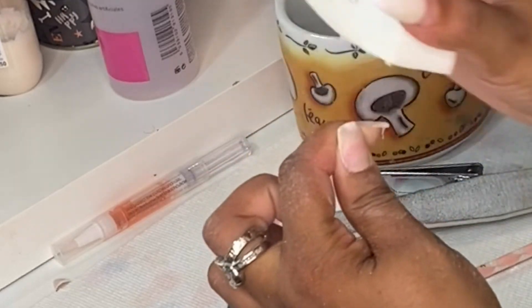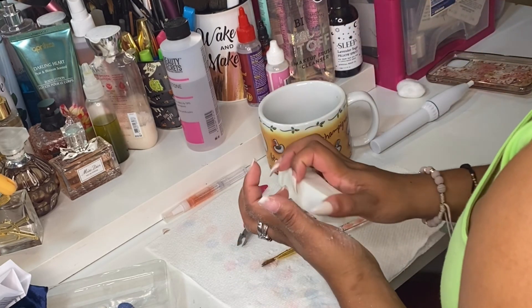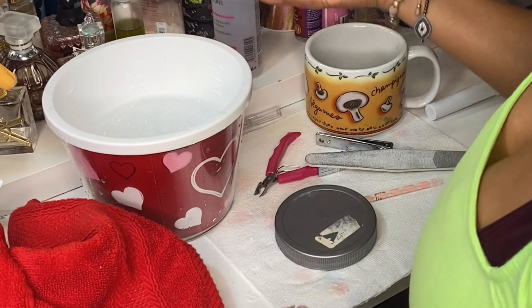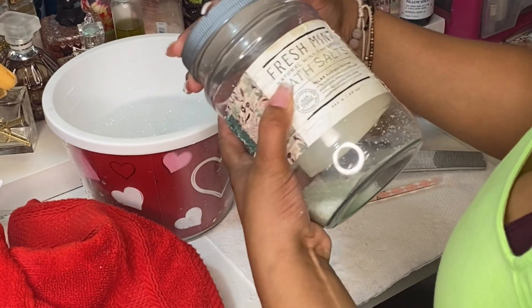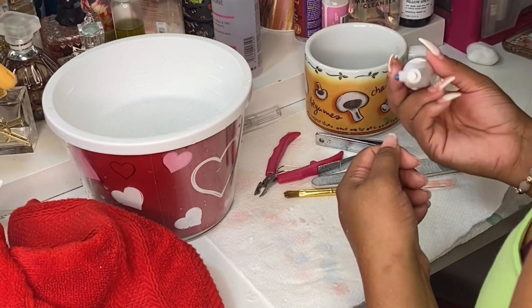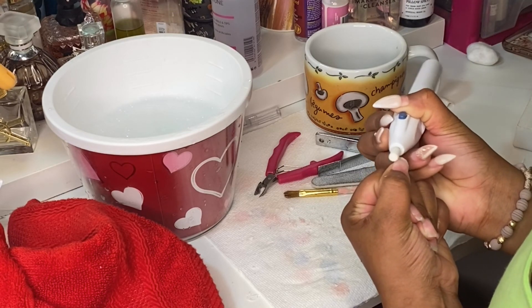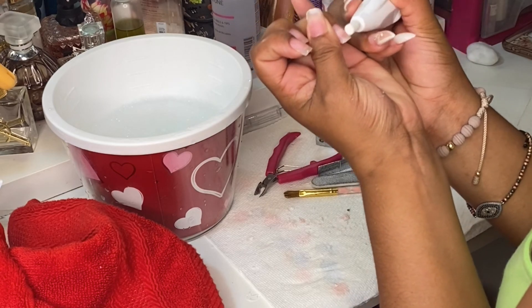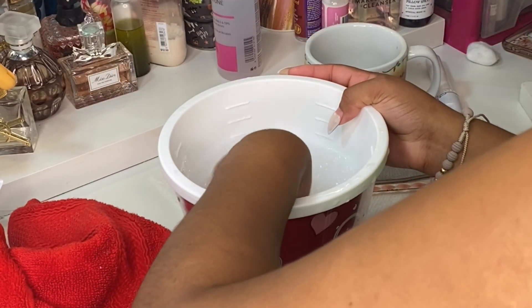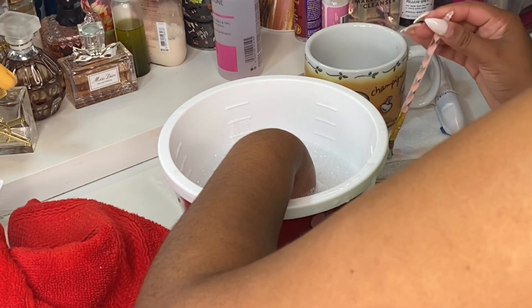My nails weren't looking unhealthy — unlike when you try to take your nails off with your teeth, which I used to do sometimes. Now I'm grabbing a bowl of warm water with some bath salt just to relax my muscles. Then I'll go back in with the drill on any parts I want to drill down a little bit more, and soak my hands in the warm water with bath salt to relax them.